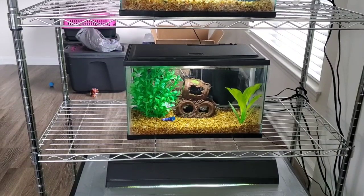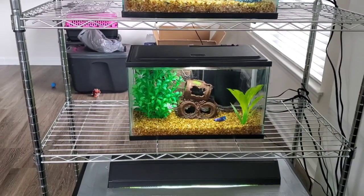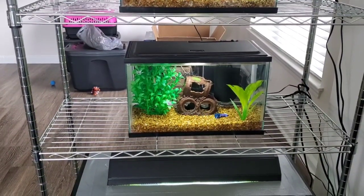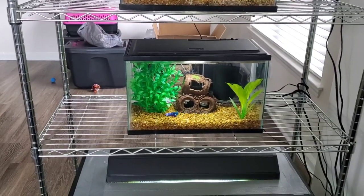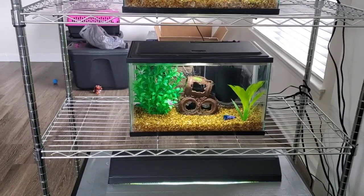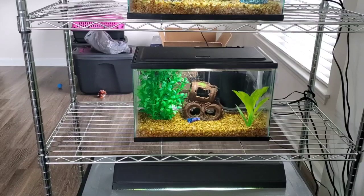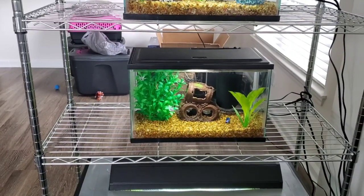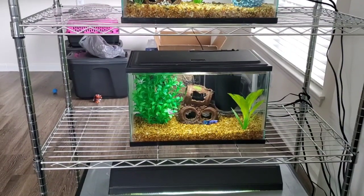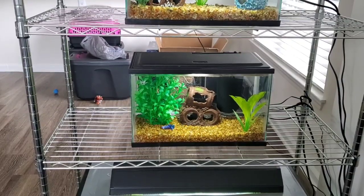It was bending so bad I thought the next day I would come over and my tank and fish would be on the floor. I was afraid the shelving unit would give out and break, so I decided to take it off and bring one of the other stands from my mom's house. My next plan was to just put the two 5-gallon tanks on each shelf, and I have one 5-gallon tank right here.